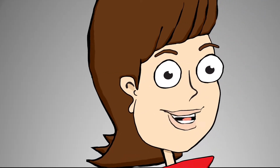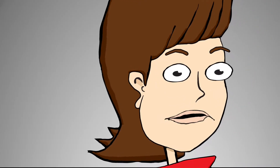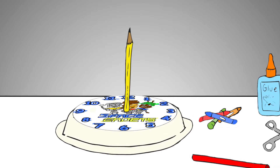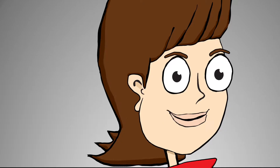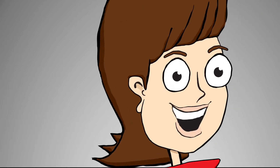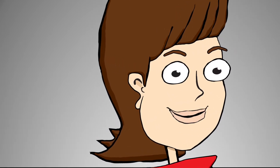Next, you will need a pencil or a drinking straw. Make a hole in the middle of your paper plate and stick the pencil or the straw inside so that it sticks straight up. This is the part that will help you tell time. Secure your pencil or drinking straw to the plate with tape if you want to be sure it stays in place.